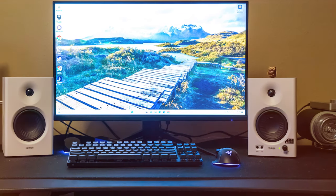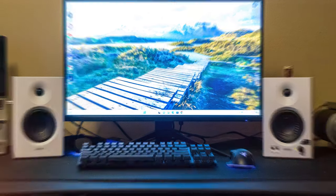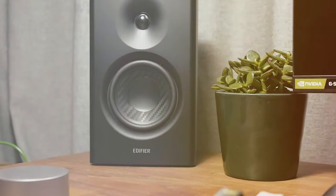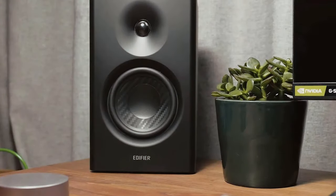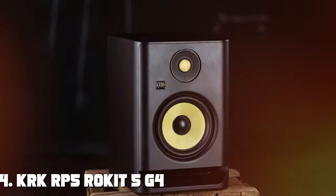In conclusion, the Edifier MR4 studio auxiliary powered monitor speakers are a testament to Edifier's dedication to audio excellence. These speakers are not only visually appealing but also deliver a superior audio experience, whether you're a professional audio engineer or simply an audio enthusiast — the MR4 will undoubtedly impress.